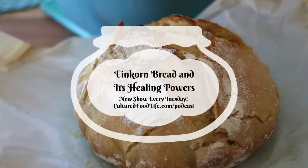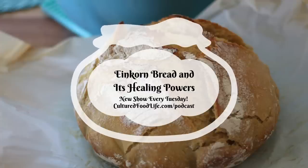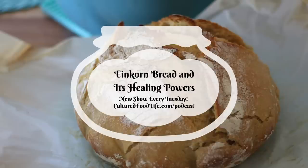So why did they change and hybridize our wheat from einkorn into the many strands of wheat that we know today? The biggest reason was that einkorn is hard to grow and cultivate — it has a hard hull on it that has to be removed, and it only gives about a fifth of the yield as compared to modern wheat. In an effort to get higher yields, they wanted to modify the wheat to make it easier. And they didn't realize what it would do to our health, because it really changed the way that our bodies handled wheat.